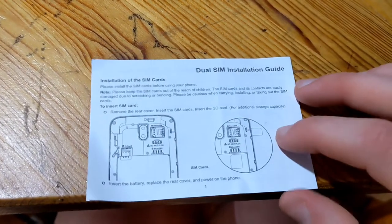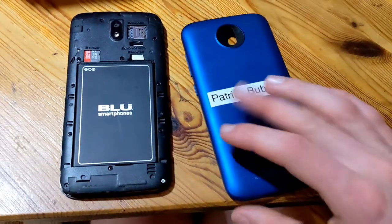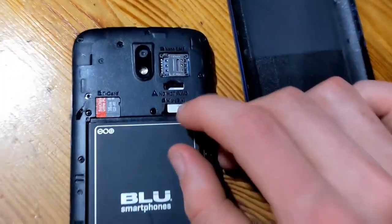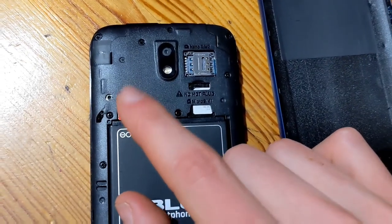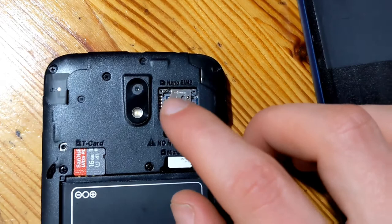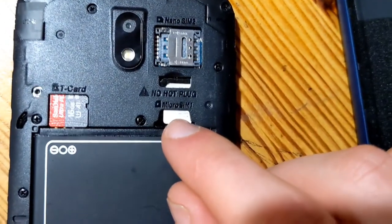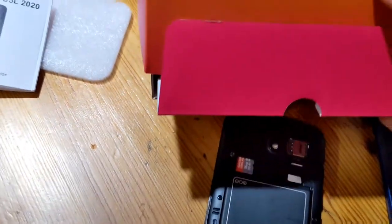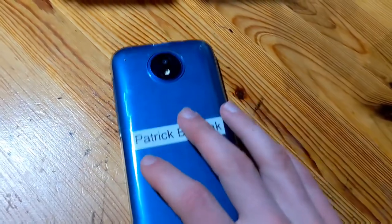This phone has the capability of having two SIM cards at once and an SD card. I just pulled the back cover off the phone. I still have the SIM card in there and this phone does still have working service. I also put a 16 gigabyte SD card in there for more storage. There's a slot for a nano SIM as the second tray, and the first tray is for micro SIM — you might need an adapter for that. The battery comes included in the box, but I left it in the phone.